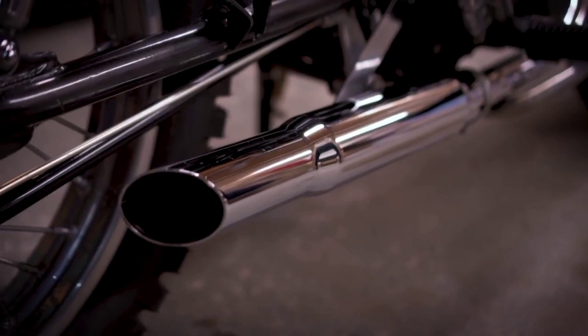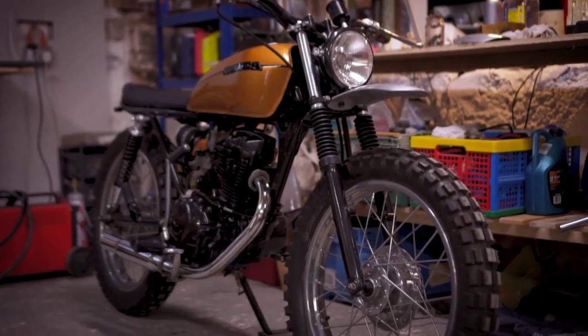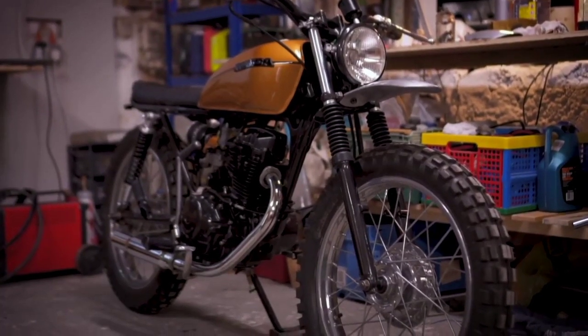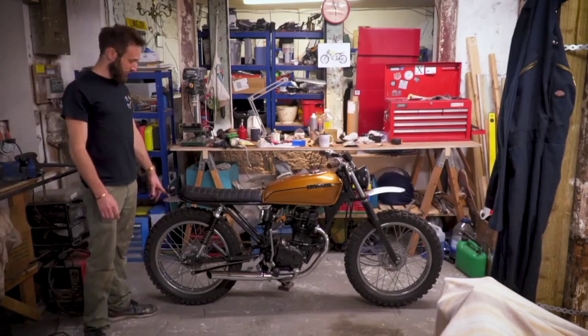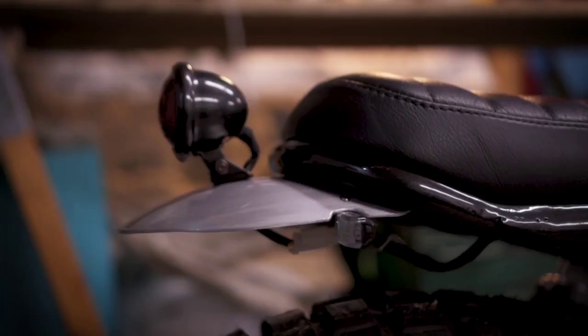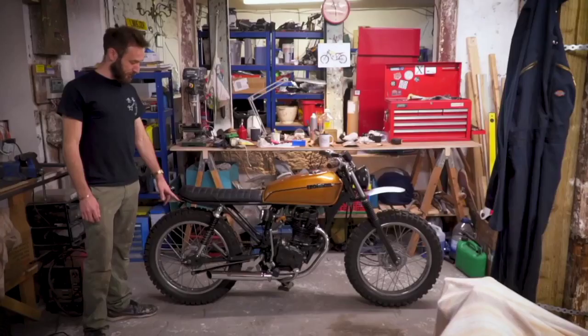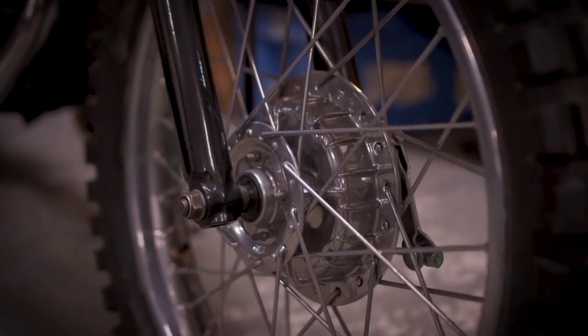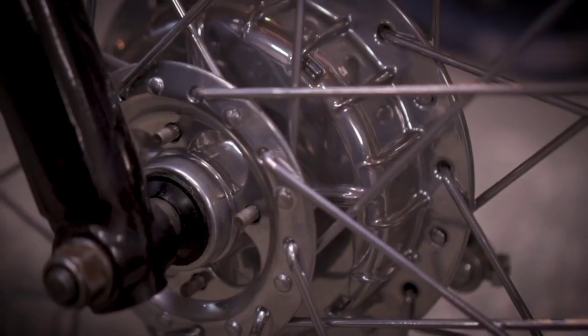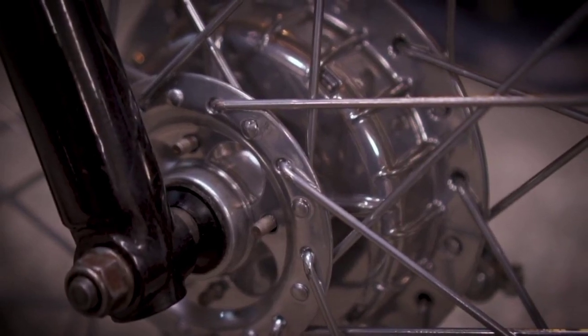The exhaust is just a universal fit — sounds quite throaty, just a little single thumper. And then we've got another little aluminium tail tidy which incorporates the rear light and indicators — again just LED flashers. Re-chromed wheels, standard suspension and just a good polish as well.